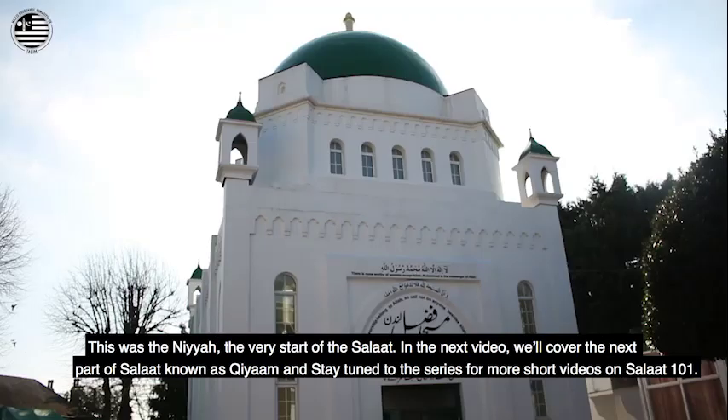This was the Niyah, the very start of the Salat. In the next video, we'll cover the next part of Salat known as Qiyam. Stay tuned to the series for more short videos on Salat 101.